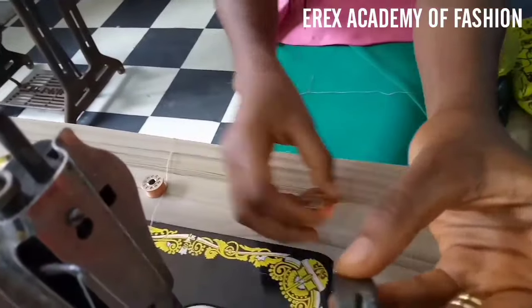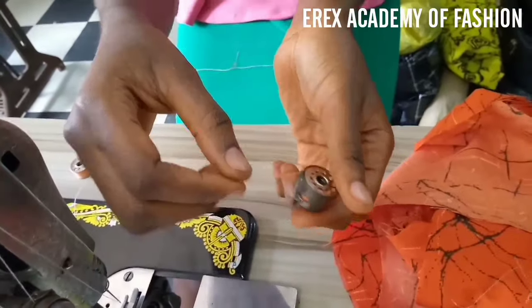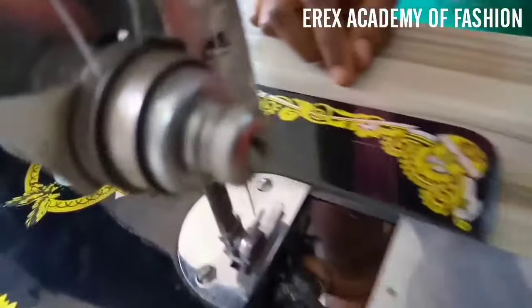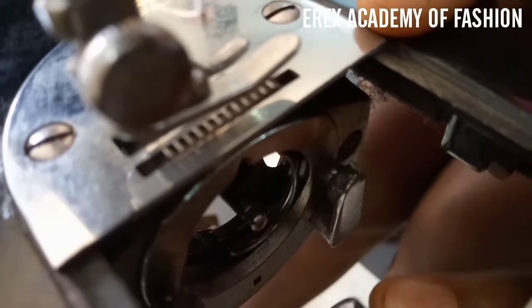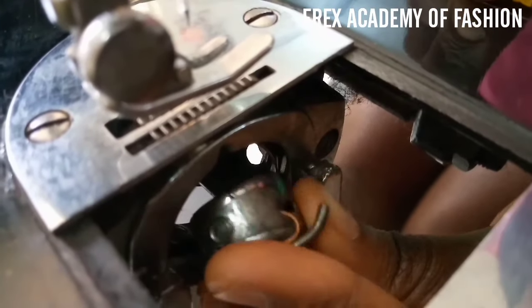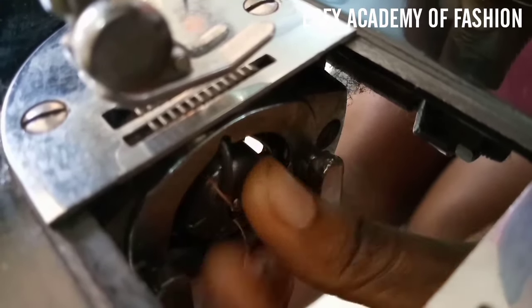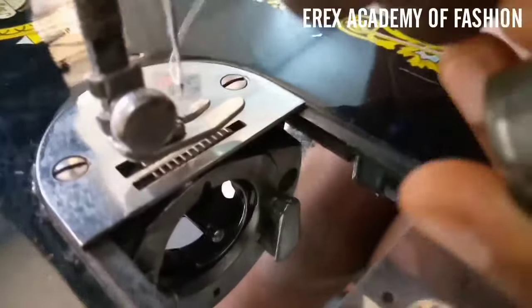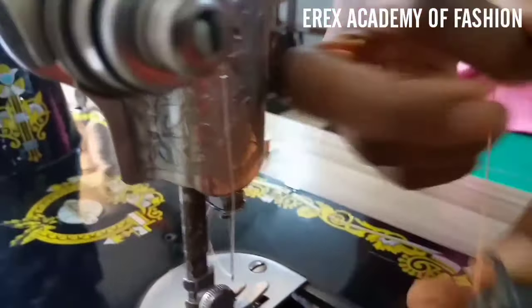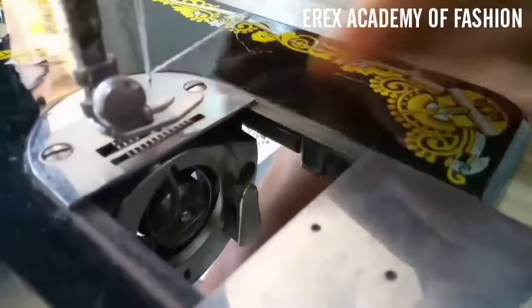So now this is your shuttle — we call it a shuttle, most people call it a bobbin. You take it through and put it through the bobbin compartment. It has a shape that fits directly with the bobbin case holder. When the thread doesn't come out from the right position it keeps tangling and the stitch would not work, because the sewing is a result of tension from the upper part and tension from the bobbin — that is the shuttle.